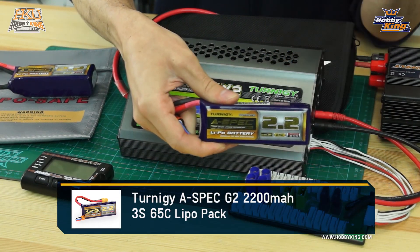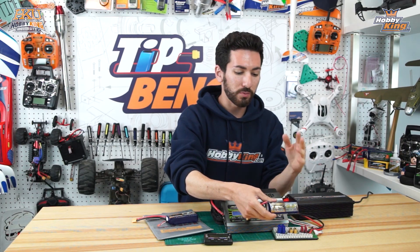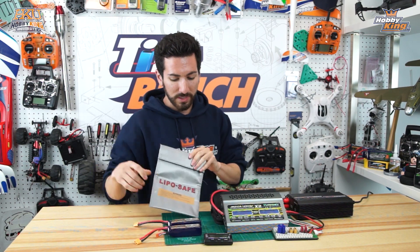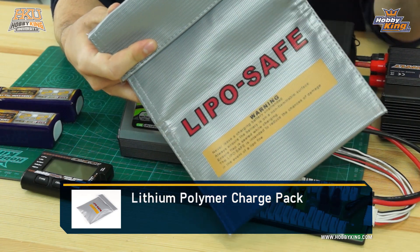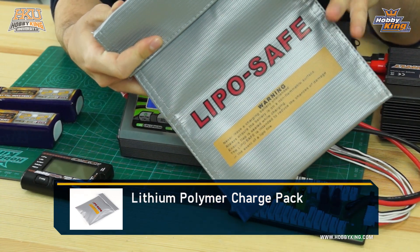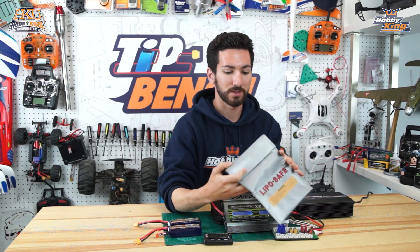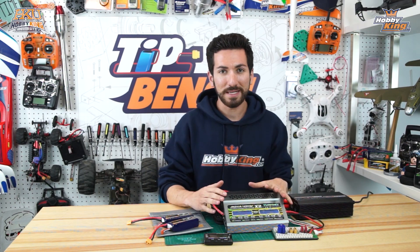Today we're going to be charging our Turnigy A-Spec G2 2200 3-cell packs - we have two of them here that have almost a full charge on them. For an added layer of safety, we also have one of our lipo safe bags that we're going to put our packs in when they're all plugged in, in case of any fire issues. It's a nice additional safety feature.